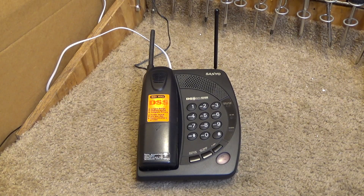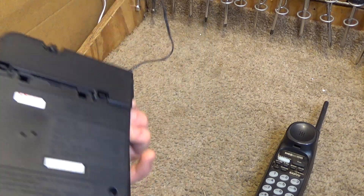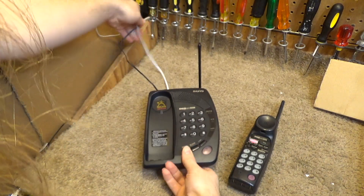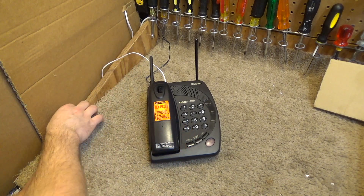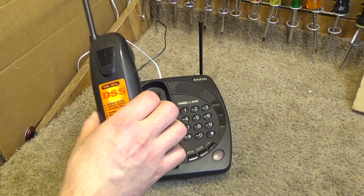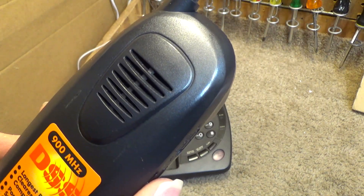Hello viewers. Here is the Sanyo 900 MHz digital spread spectrum cordless telephone, model number CLT9581. This is one of very few Sanyo telephones I've worked with, so I'm not really sure what to expect in terms of quality. Hopefully it's good quality, because 900 MHz digital spread spectrum telephones are pretty hard to come across in the handset speakerphone format.